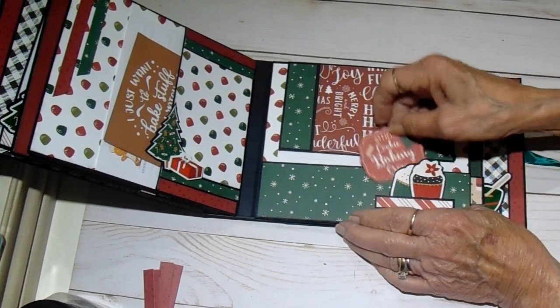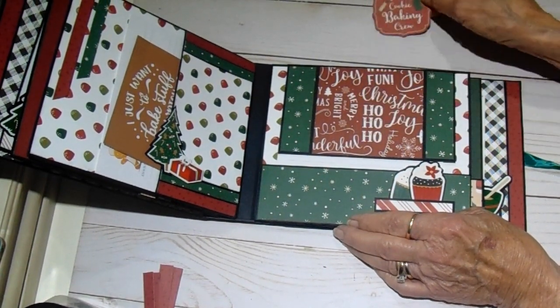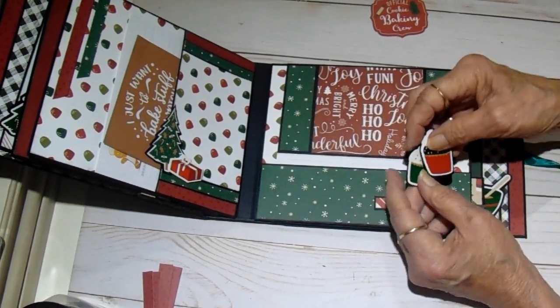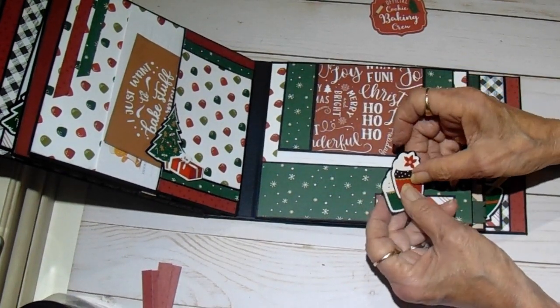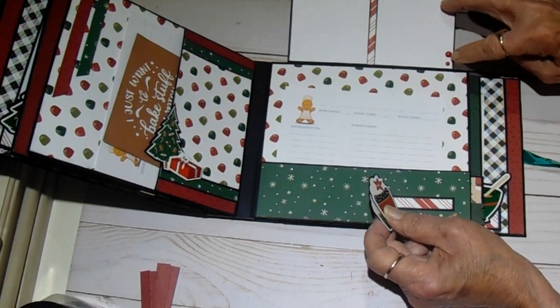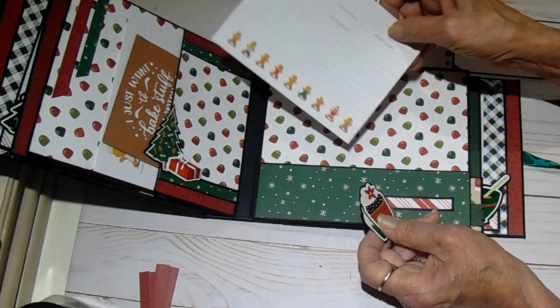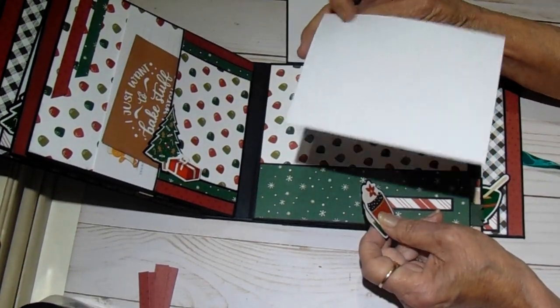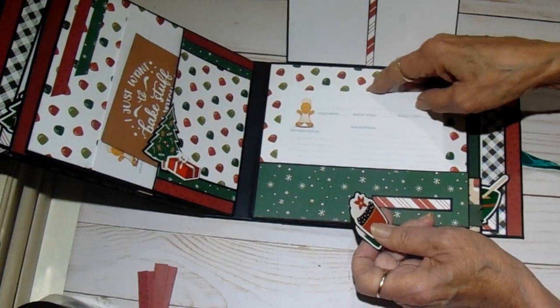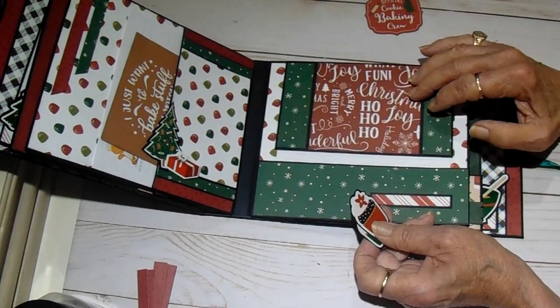Page three has one of the ephemera pieces — it says 'Official Cookie Baking Crew.' I have two of the little cupcakes from the sticker sheet. This one lifts up and we have two photomats with some of the enamel dots. And then I have another one of the recipe cards — I just left them blank on the back.